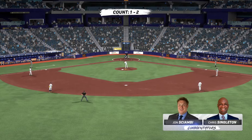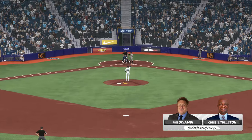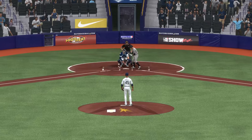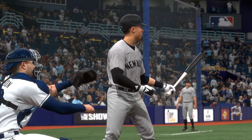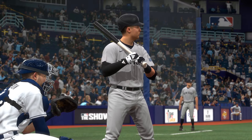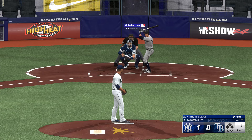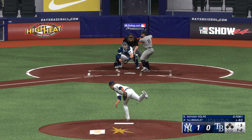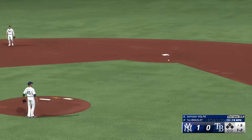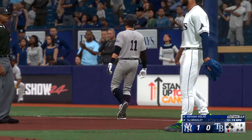Top of the fifth — John Shabby with Chris Singleton. Leading it off, Anthony Volpe. The pitch — Paredes tosses across to first and the leadoff hitter is retired in the fifth.